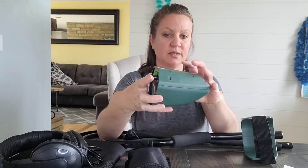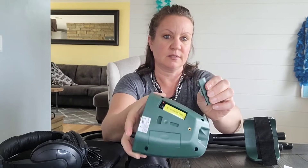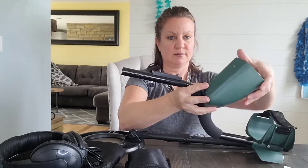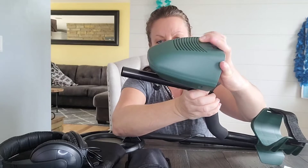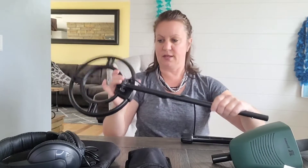It is waterproof so it can go in a stream, a lake, or an ocean, which is really fun. So let's put it together. It comes with the main detector right here, and you have to put in two 9-volt batteries. It goes together super easy — just goes on here, tighten it up, no tools needed.